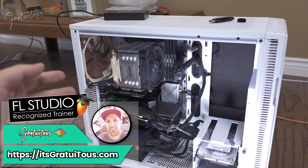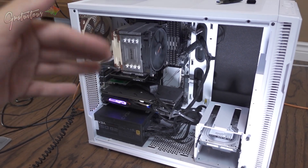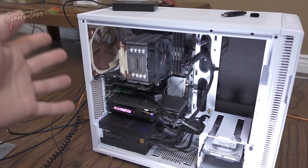Hey everyone, Gratuitous here. Welcome back to the Studio Reassemble series. I was evacuated due to some forest fires in my area. My whole studio is disassembled and I want to get my computer set up, so that's what this video is going to be.